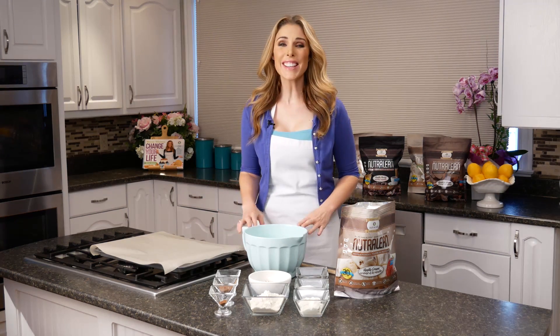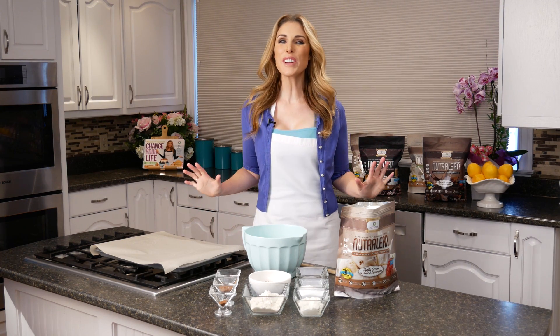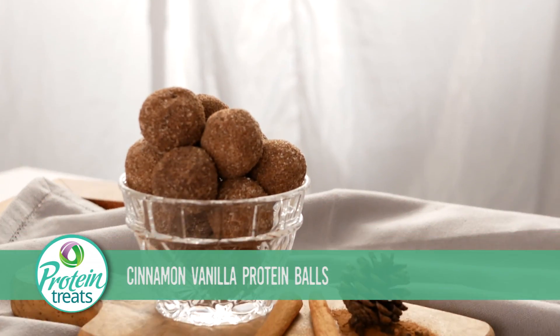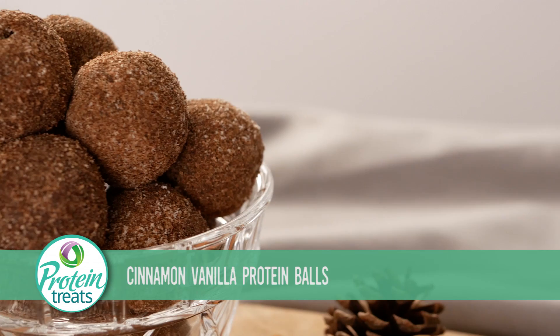Hey guys, welcome to Protein Treats. I'm Melanie Wildman, and today we are going to take some unhealthy recipes and make them super healthy and super yummy. We are doing cinnamon vanilla protein balls — these are so good, you're not going to believe it. So stick around, I'm going to show you how easy it is to make them.